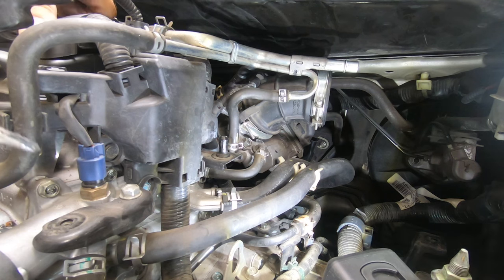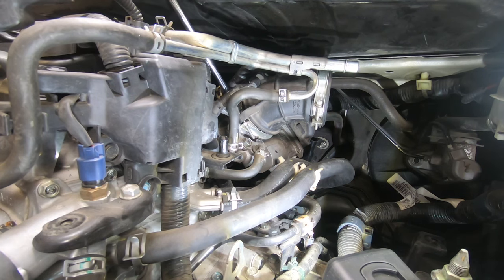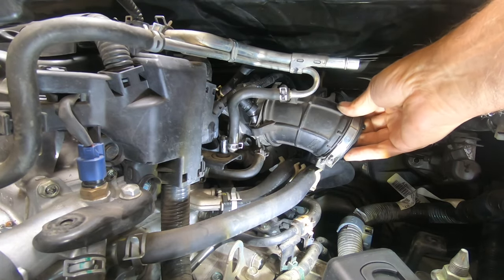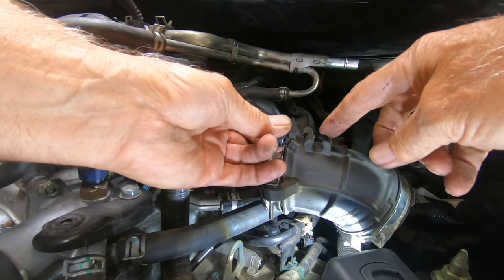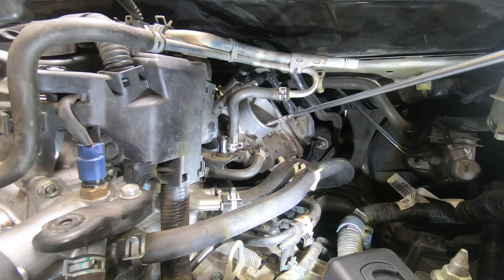Now that the air filter assembly is out, we need to get this boot off. There's just a screw holding this clamp on, so let's go ahead and get that out of there. The boot's going to come off — just pop this hose off its holder, and there are a couple more up here. Finally, here's the throttle body, and this is what we're going to clean.